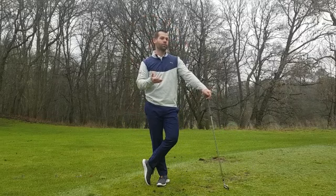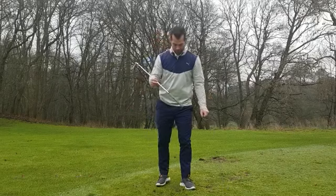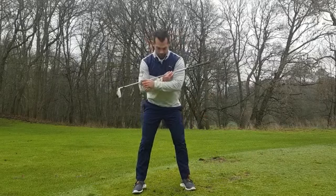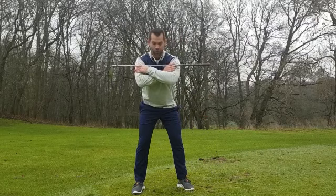Now before I even see people swing, I can often predict this swing fault because many people fail this test. So if you're at home, give it a try now. You're going to go normal stance width, club across the shoulders, keeping your shoulders dead still.